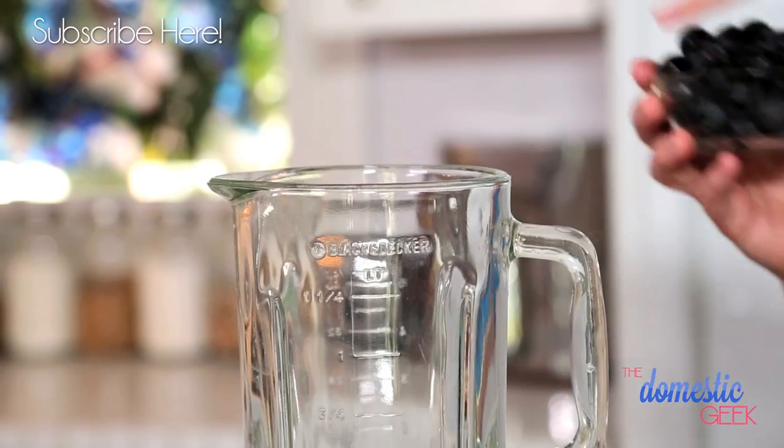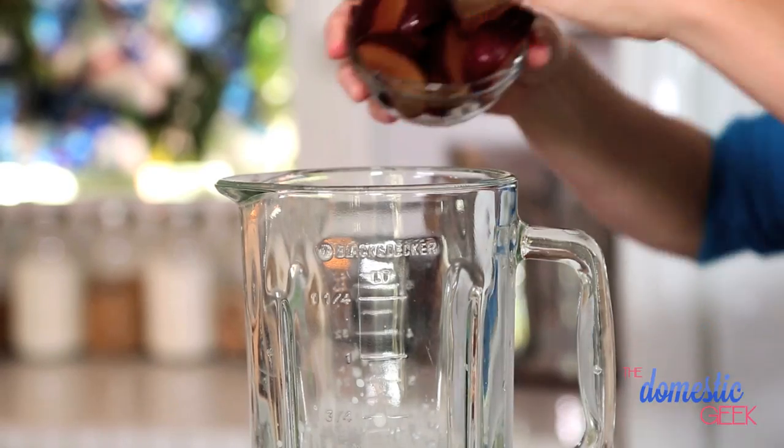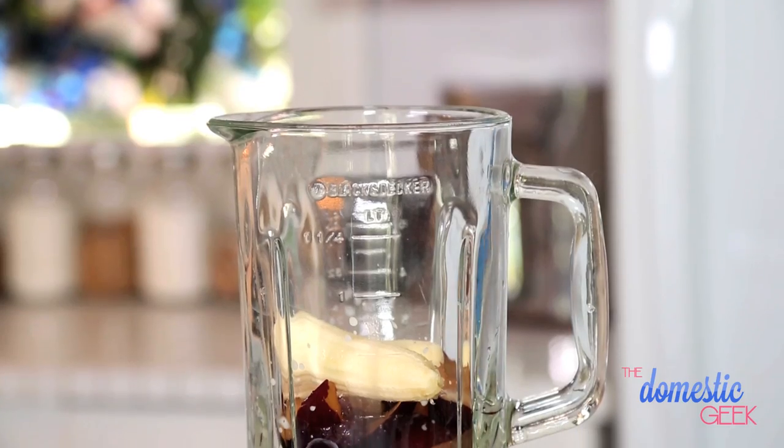We are going to add some Concord grapes. This is the perfect season for them — they're so delicious, sweet and sour, which I absolutely love. We're also going to add two beautiful plums that I've just sliced up, and then a banana for smoothness.